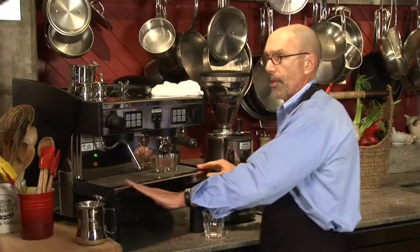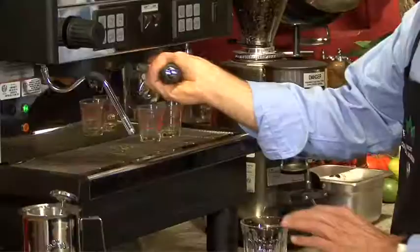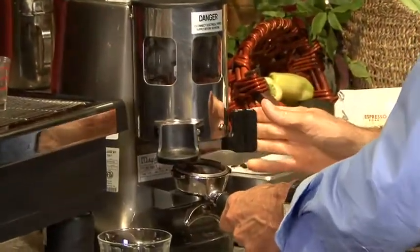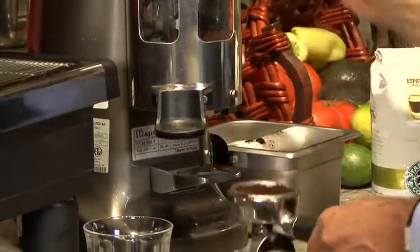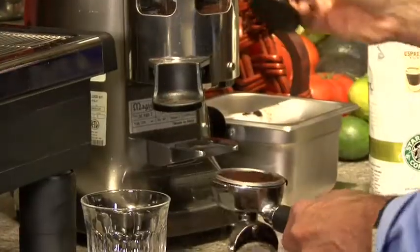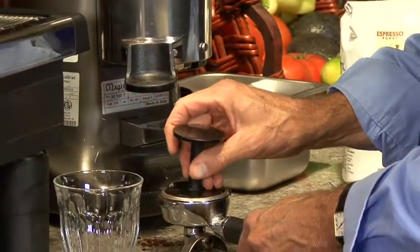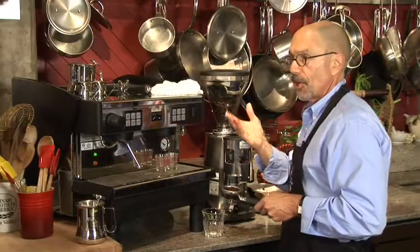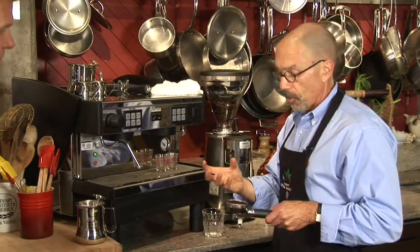Now with my milk steamed, it'll hold temperature pretty nicely in that pitcher. What I'm going to do next is create a couple of shots of espresso which we'll need in the beverage. I'm going to get some espresso in my portafilter and then take my tamper and simply press down and tamp that coffee into the portafilter. I can adjust the pressure that I put on it, and I've tested this machine a bit today, so I think that'll be good pressure to give us the right extraction time.